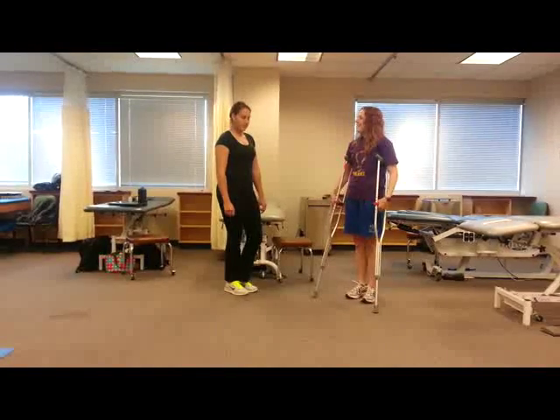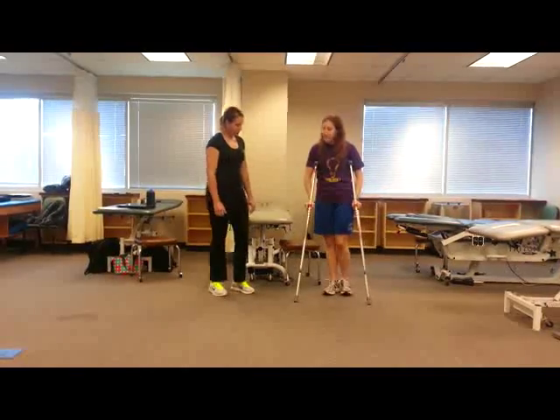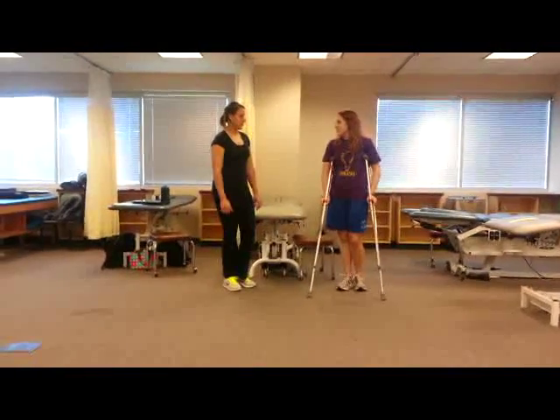Any questions so far? Good. So that's it for adjusting the crutches. Once we have the patient up, there are a few different gait patterns we can use with them.